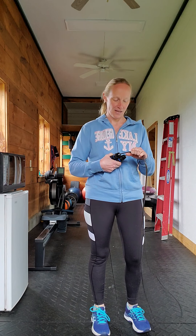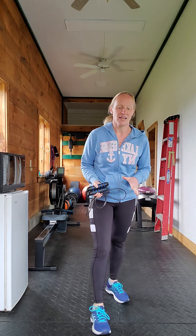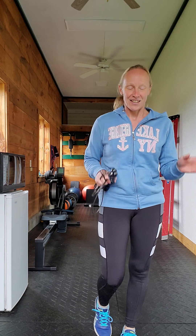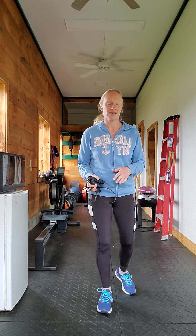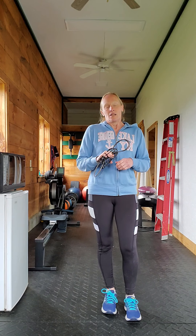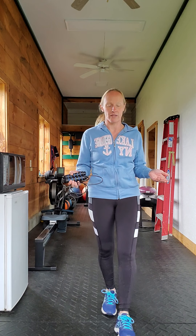Probably two minutes is my max of being able to go straight without having to stop, catch my breath for about 15 to 20 seconds, and then start up again. And that's fine. If you want to use this to warm up, you can — just take breaks when you need to. That's all you have to do.